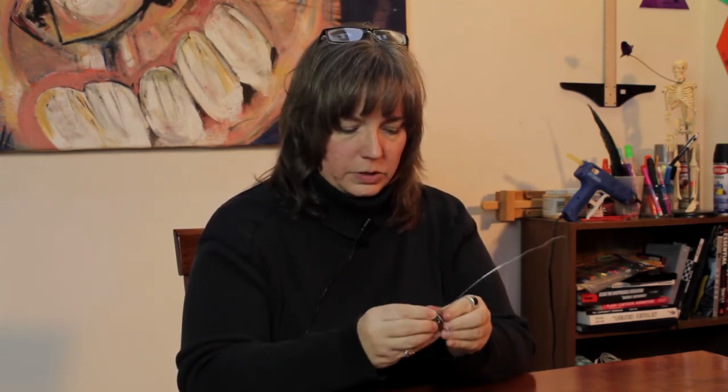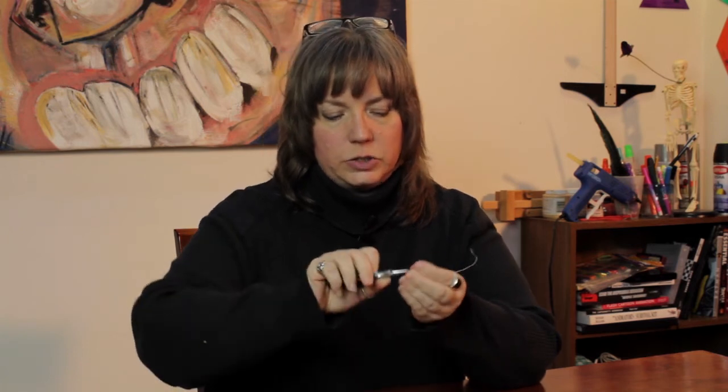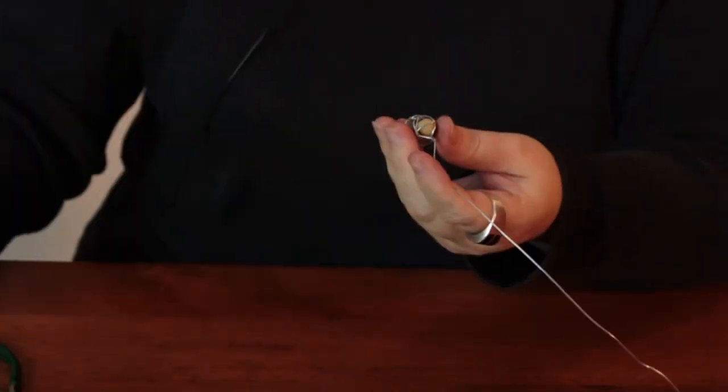So you just keep going around as many times as you feel gives you the security and the look that you're looking for. Then you take your needle nose pliers, bend a little loop here and tuck it into the wire. Use your flat nose to secure that, to flatten it down so it'll stay put.